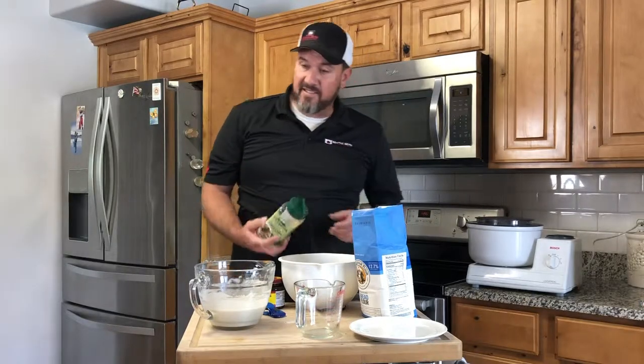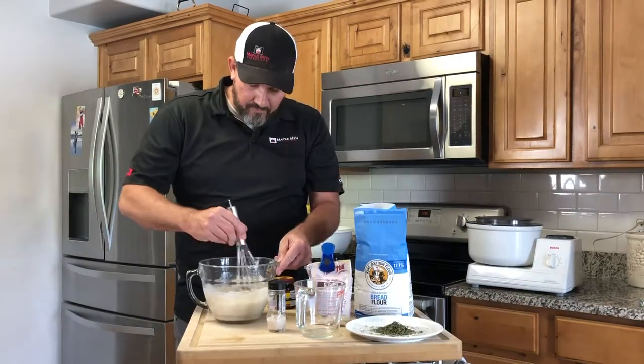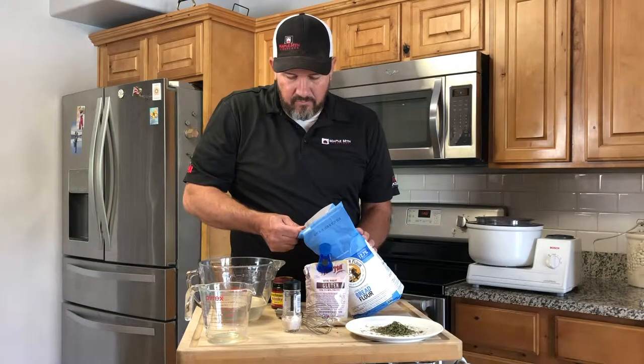Hey YouTube! Today we're going to show you how to make bread in your wood fired oven.